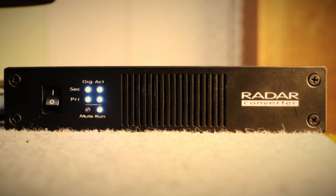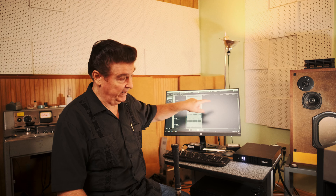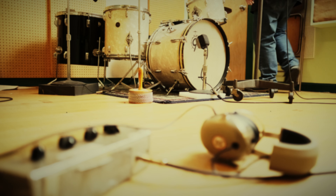The remarkable thing about the Radar cards and the system in general is that, like a well-aligned analog tape machine, the mono single track compared to the input of the console is holographic — it's 3D. That's my criteria for quality sound.